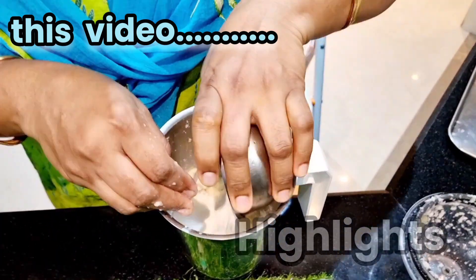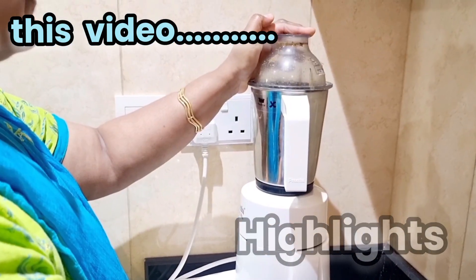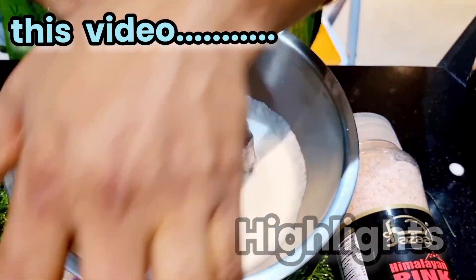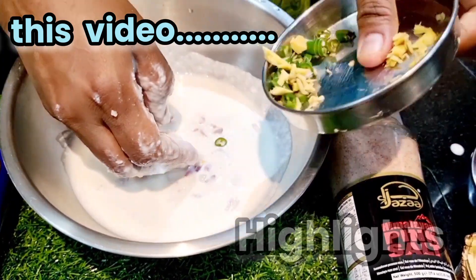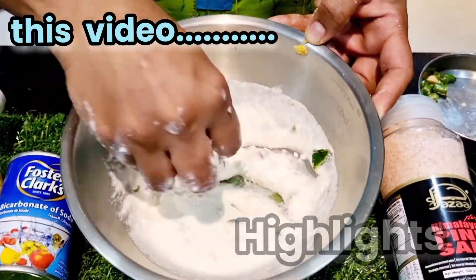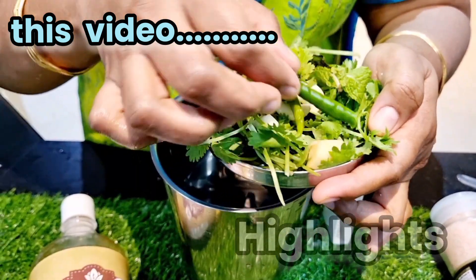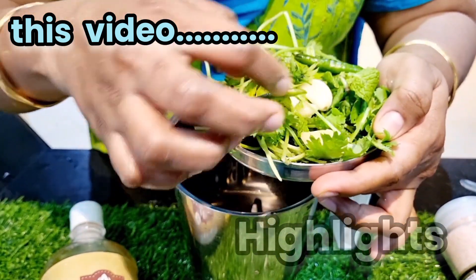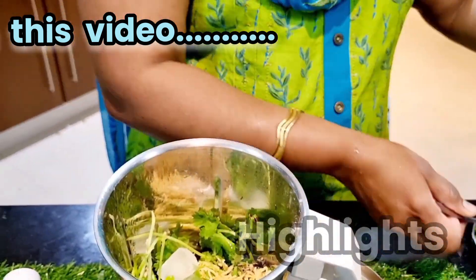I put a green chilli in. Add a hot green chilli to the same color. Then add a little bit of chilli to the same color. Put it in a little bit, pinch. Put a small piece of the ginger to the top. Lemon — let's cut the lemon.